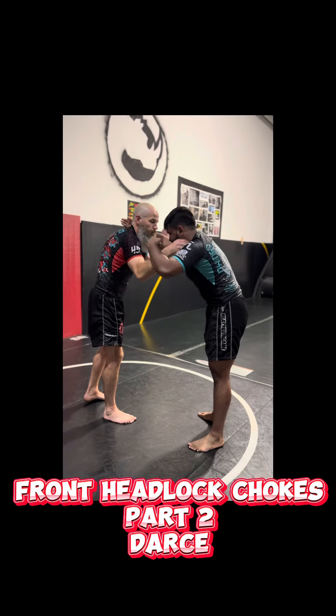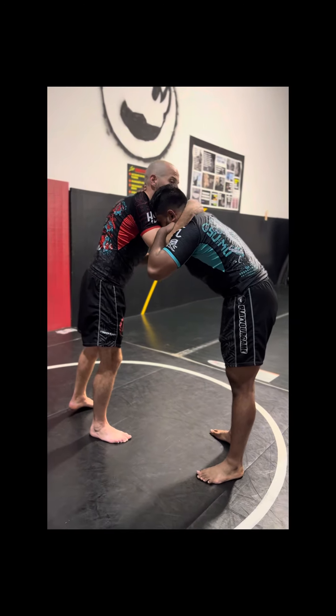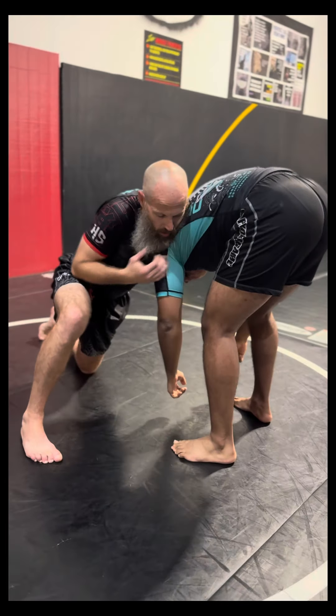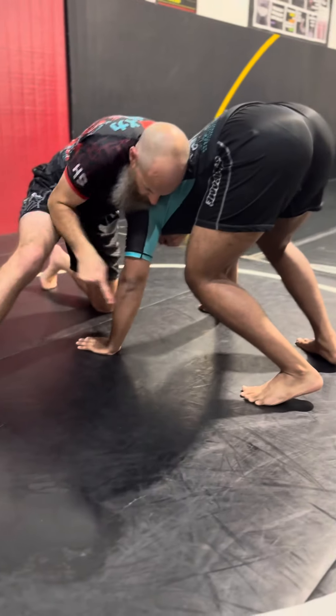Choke number two. Same position. Get to the inside thigh. Frame. Snap down. Under hook.